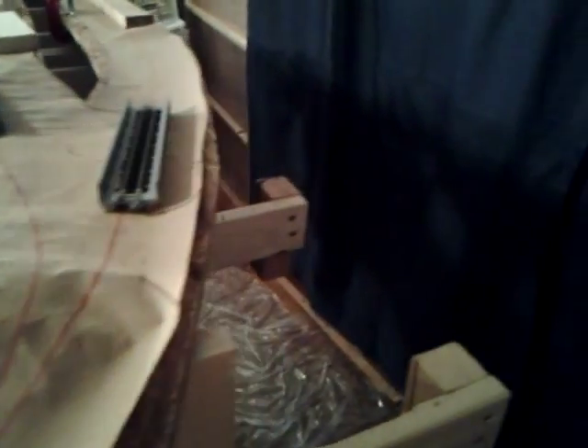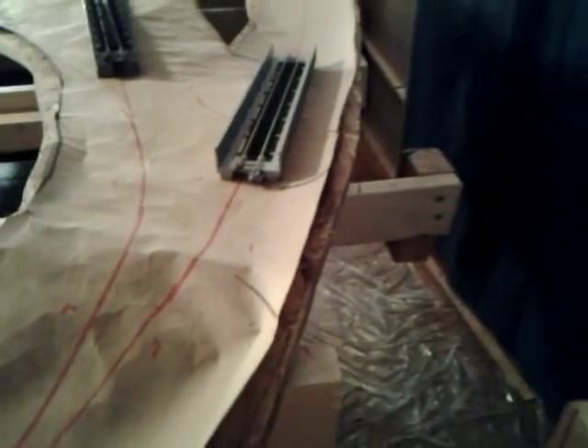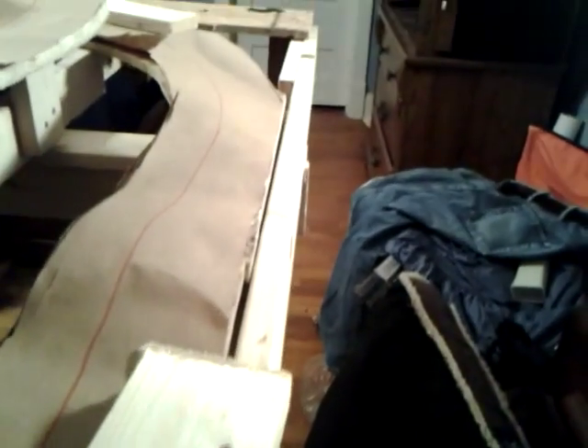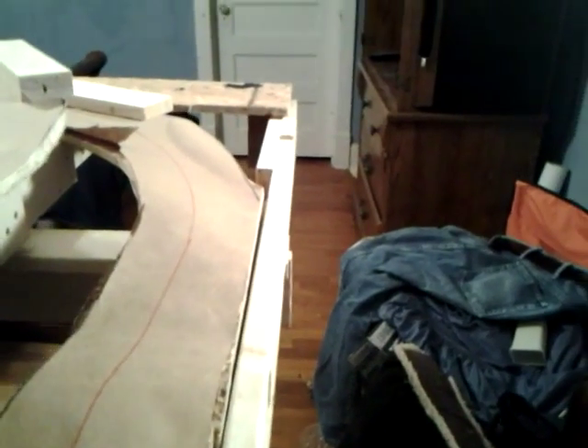Starting right here, here's a branch line, and that branch line comes down here. It'll start a 2% grade right here going down. Originally my main plan was just a small yard area, just to have a few cars sorted or an interchange. And it goes on down. The branch will give me a chance to add on to the railroad later if I ever had this in a bigger room.